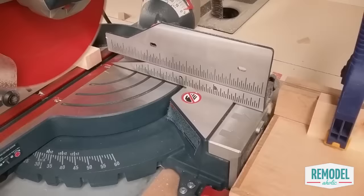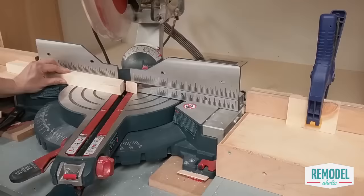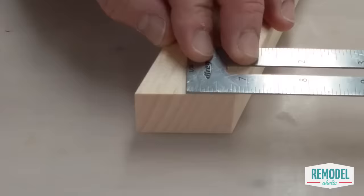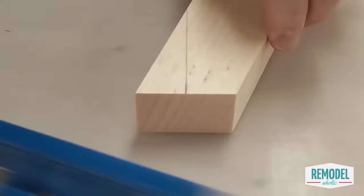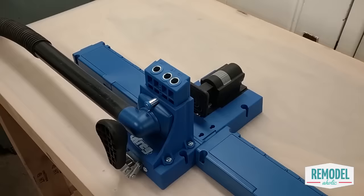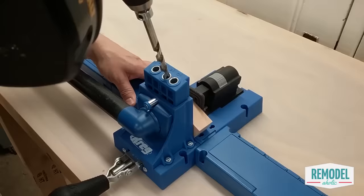To start building, you'll cut the front legs and the front leg rails, then the front slanted legs. For the slanted legs, you'll need to carefully measure and mark the special angle to be cut using a bandsaw or jigsaw. Next, attach the front leg rail to the slanted leg using a pocket hole and wood glue, and repeat for both slanted legs.